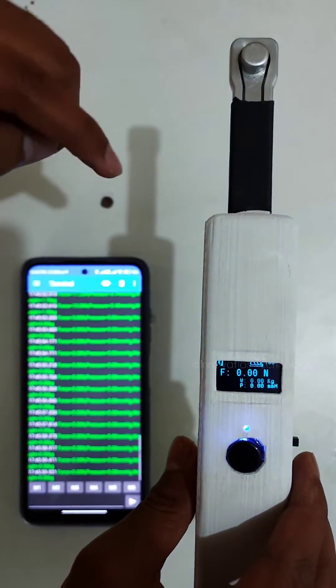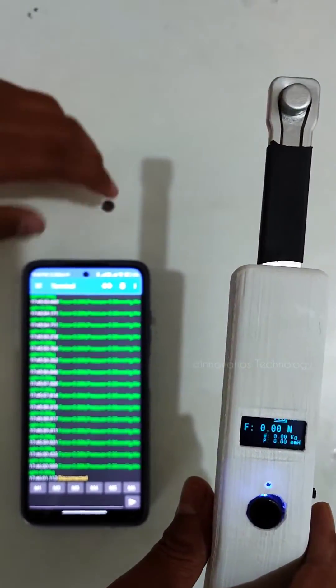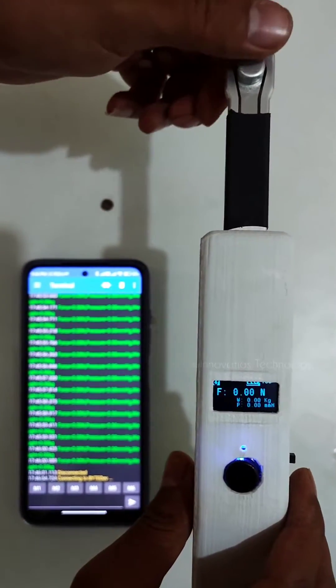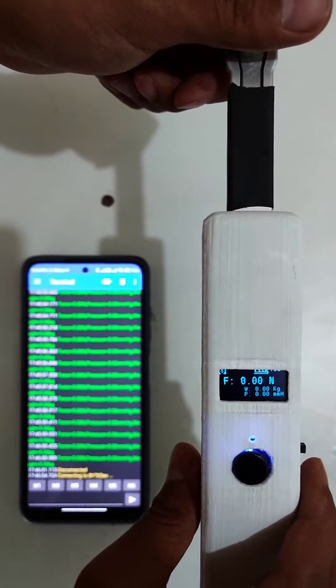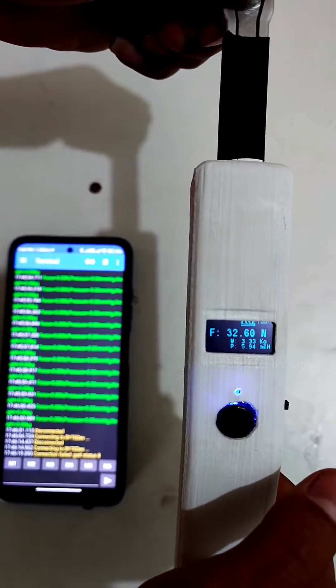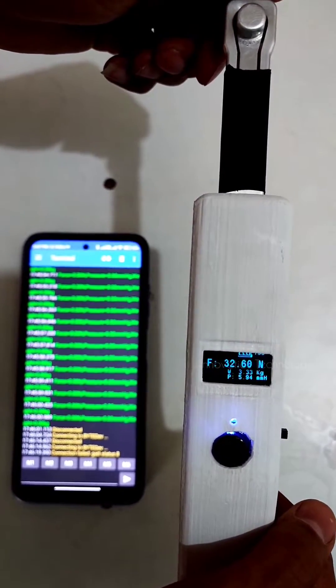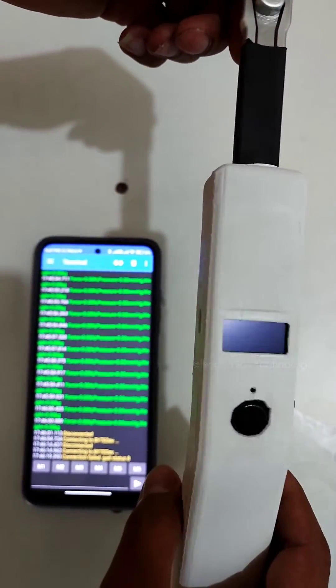When you disconnect, the Bluetooth icon will turn off. You can reconnect anytime and the data will start coming again. When you press the button a second time, it will show the last reading for 10 seconds and then go back to sleep mode.